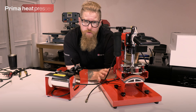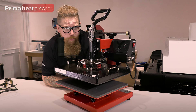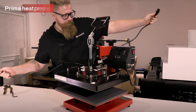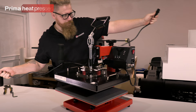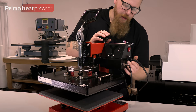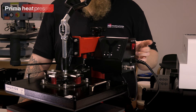Now the most important part — how to actually use the press. First, plug it in: take the kettle lead that was in the box, pop it into the connector on the side of the control box, and then plug it into the wall. Please do it in that order — don't plug into the mains first and then into the machine; it's much safer to connect to the machine first.